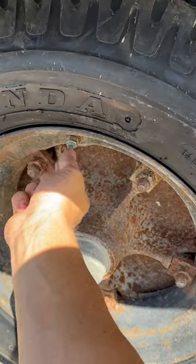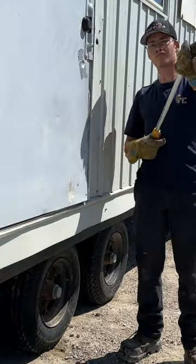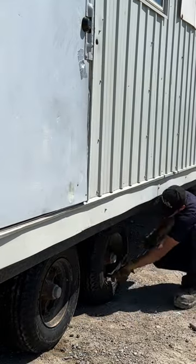Gotta remember to put those valve caps back on. I don't trust these things, so I made sure to re-torque the wheels just in case.